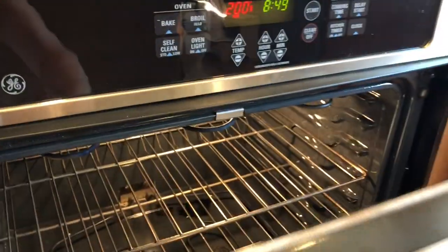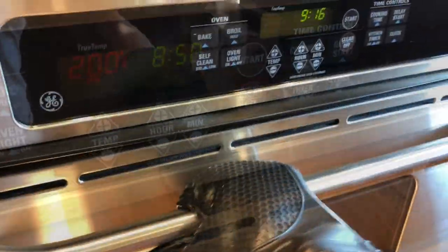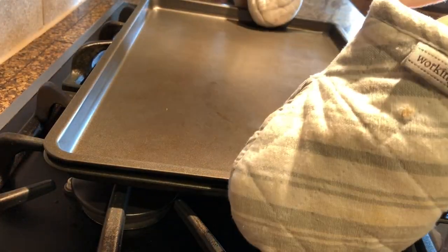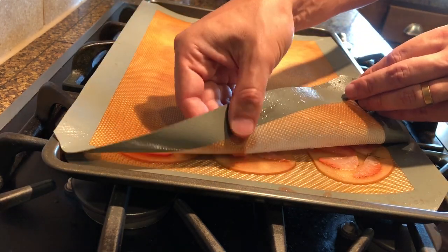Once done, cover the fruits with another silicone mat and the second baking sheet. Press lightly and bake in a preheated oven at 200°F (93°C) for about 25 minutes. Remove from the oven and carefully remove the top baking sheet and top silicone mat.